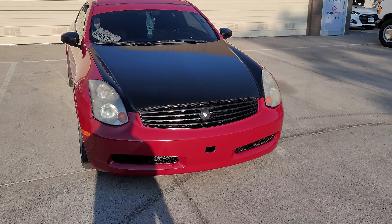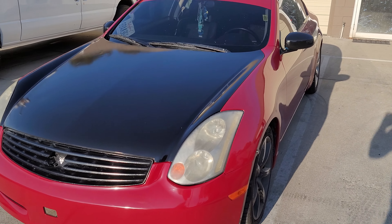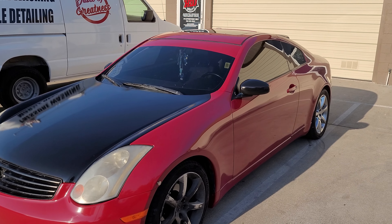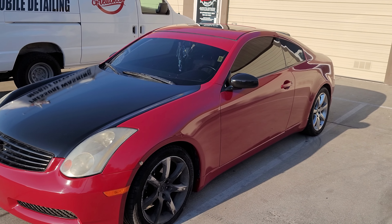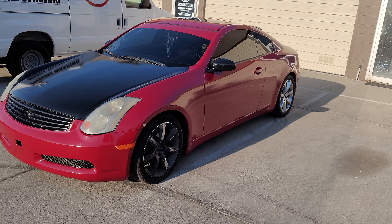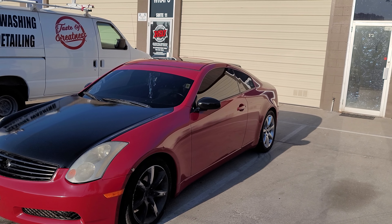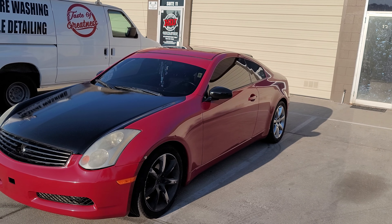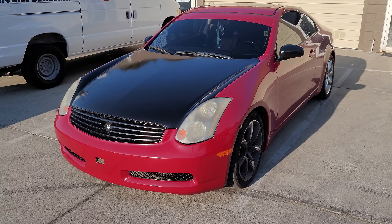All right, he's leaving. Here it is — all done. G35 in gloss burgundy made by Avery Dennison. We also did a windshield visor — he wanted a small one, nothing huge. And we wrapped the hood in gloss black as well.